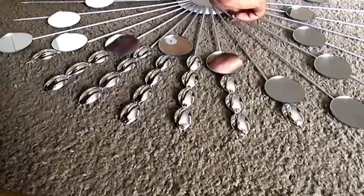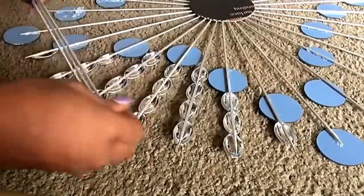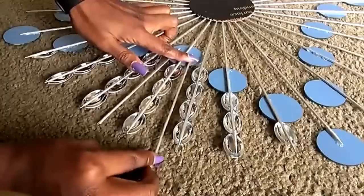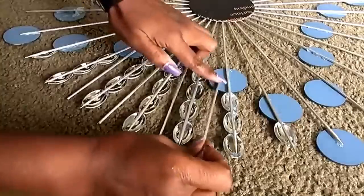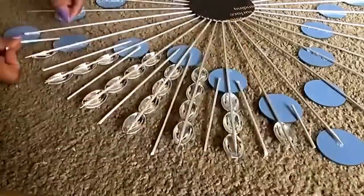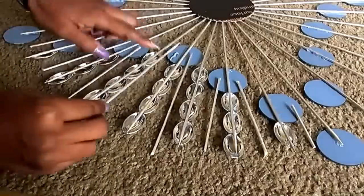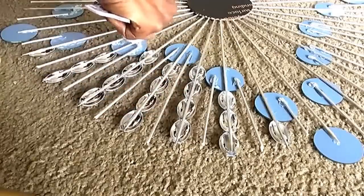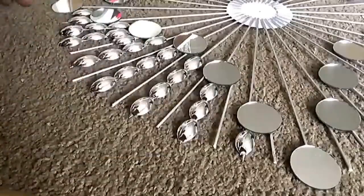When I was done to this point, I flipped the design over and used more skewers in between each and every opening, gluing them on the mirrors. I didn't want the skewers to go right from the middle — I wanted the middle to be a little empty or open, and then fuller at the outer corners. When I was done with the hot glue gun, I used E6000 glue all around to make sure it comes out strong. I turned the design over again and filled up the skewers with more spoons.